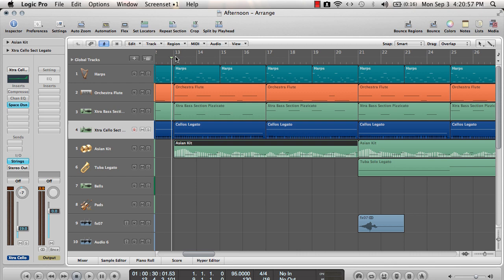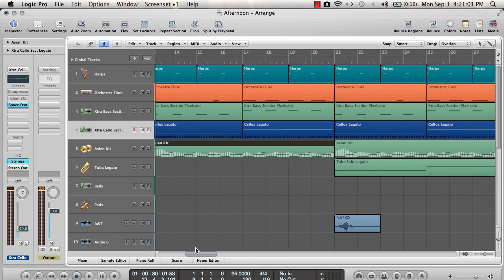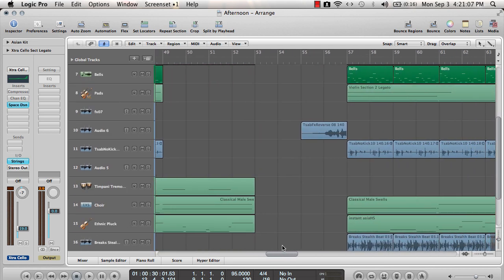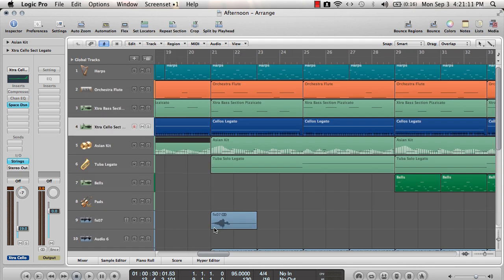That's the tutorial for today — the first part of song structure. We'll go into more melodies and different things and why we picked different elements. Please subscribe, check out the rest of my stuff, all my songs, FL Studio tutorials if you use FL Studio. Thank you very much.